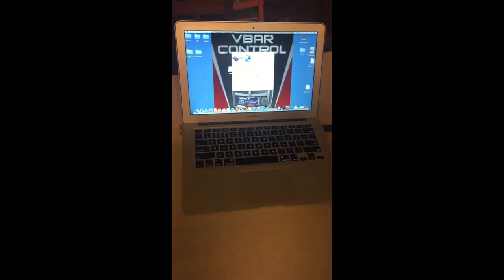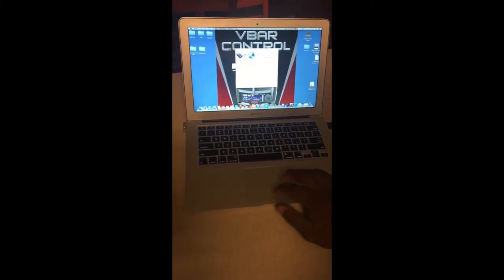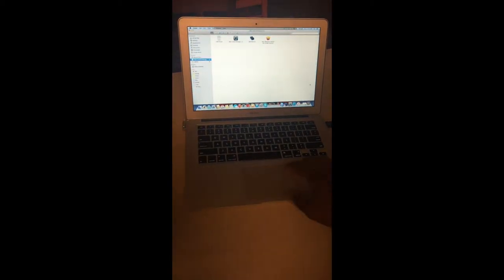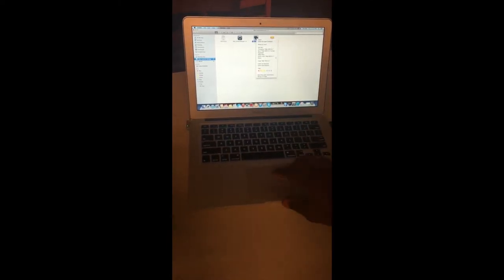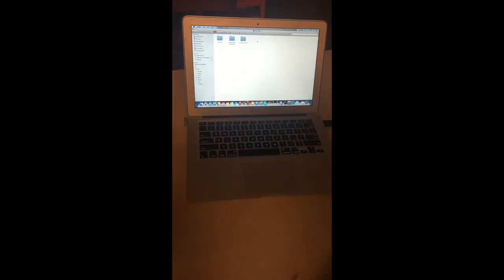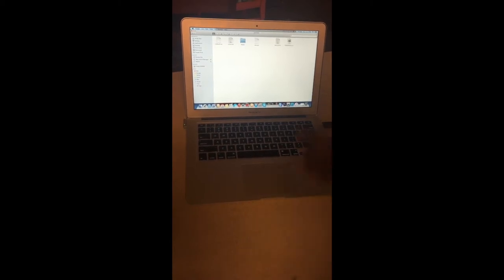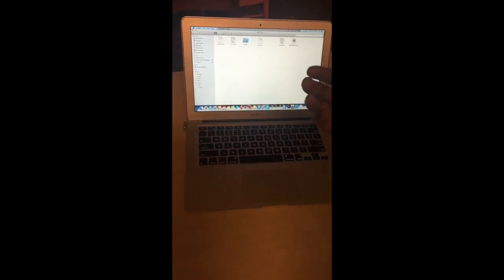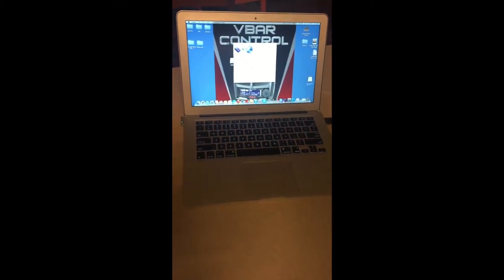On a Mac, you hit VBar Control Manager, double-click it, then right-click VBar Neo 6.0 and hit Show Package Contents. You'll see two links — one in German, one in English — click either one to see where the key file goes. I've already put the key file in from before, so I know it will connect.